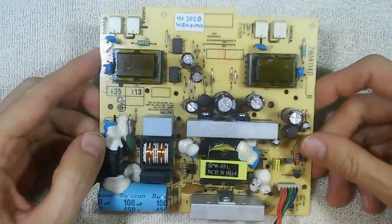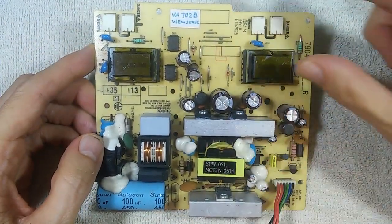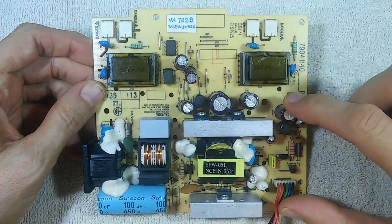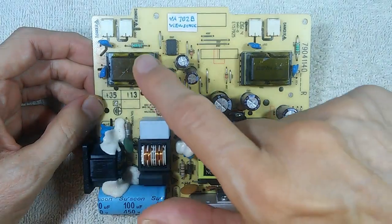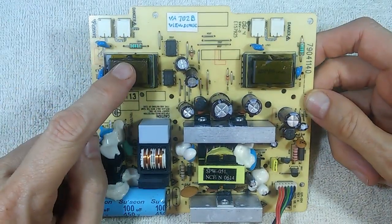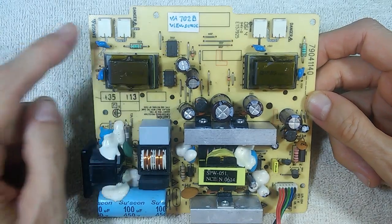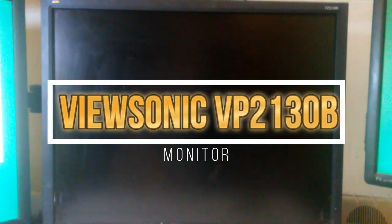More commonly, you will see something like this: a board that is a combination of power supply and inverter all in one. This side of the board is the power supply and this side is the inverter. On this board, we have two transformers, and each one drives two CCFL bulbs, which connect here, here, here, and here.